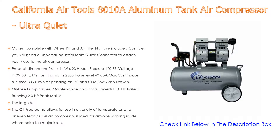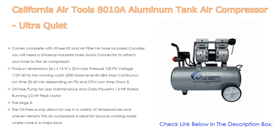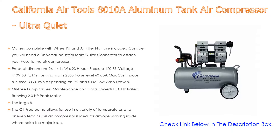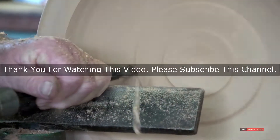The California Air Tools 8010A also features an oil-free pump for less maintenance and cost, a powerful 1.0 horsepower rated running motor with 2.0 horsepower peak, and a large 8.0-gallon steel air tank. It is lightweight at 37.2 pounds, and the wheel kit makes it easy to transport. The oil-free pump allows for use in a variety of temperatures and uneven terrains, making it ideal for anyone working indoors where noise is a major issue.